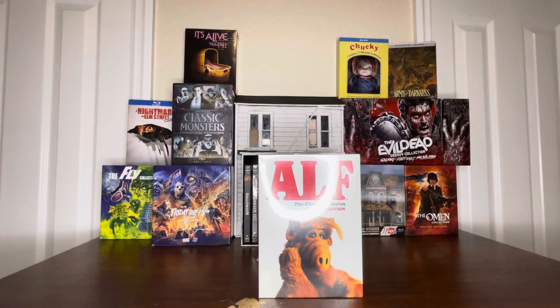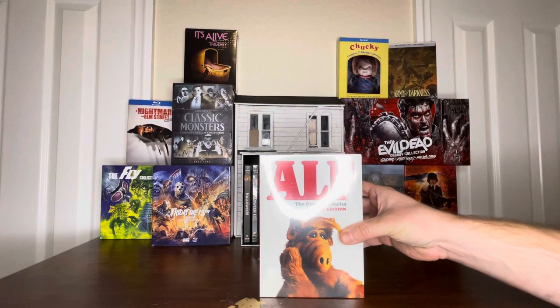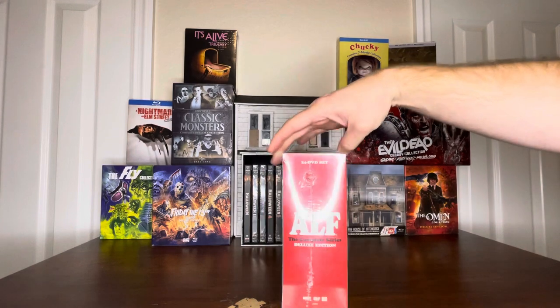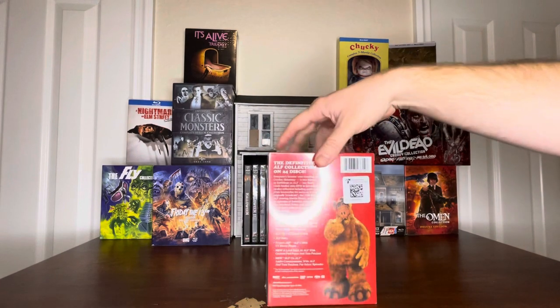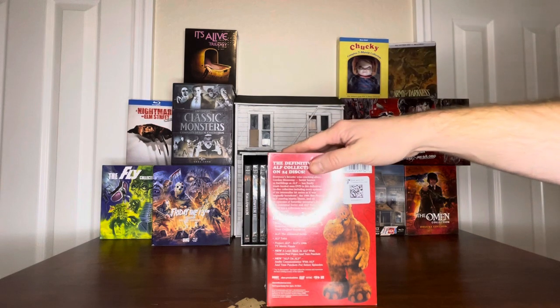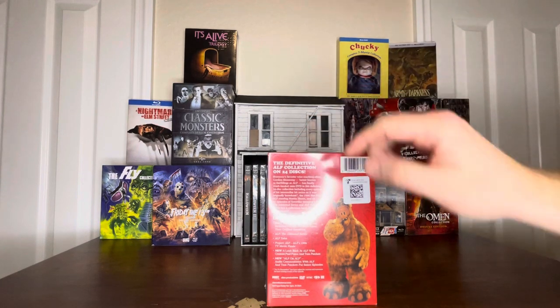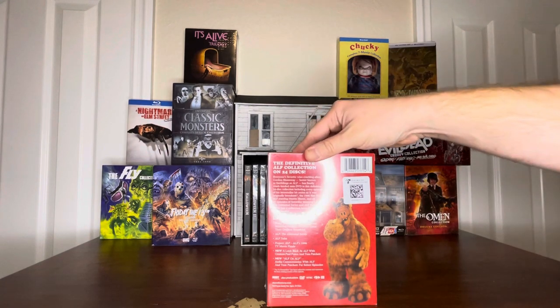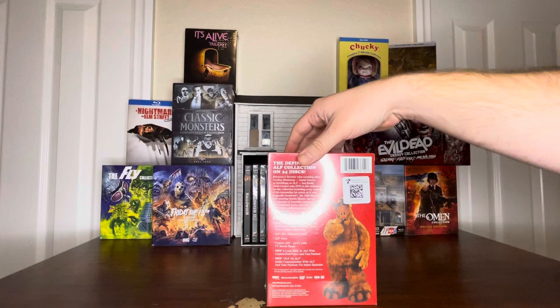Good evening and welcome to another unboxing, brought to you by Cursed Vault Videos. Today's unboxing will be the new Shout Factory ALF Complete Series Deluxe Edition. This release is the full seasons with the full episodes, not the syndicated versions. The old releases only had the syndicated cut, which left a few minutes out of each episode.